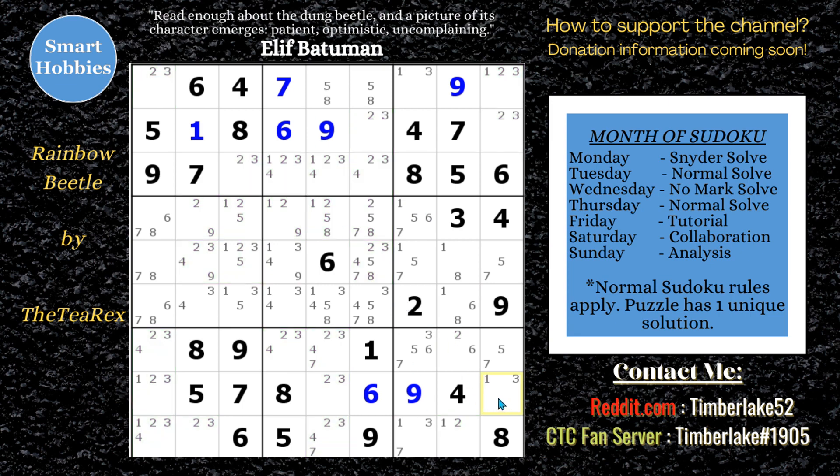I actually see a 1-3, 1-2, 2-3 pattern, so this is an XY-wing. Here's the pivot and those are the pinchers. If that's a 1, that's a 3. If this is a 2, that's a 3. So wherever both pinchers can see can't be a 3 — I can get rid of the 3 right there.